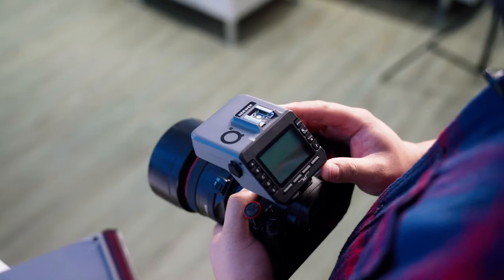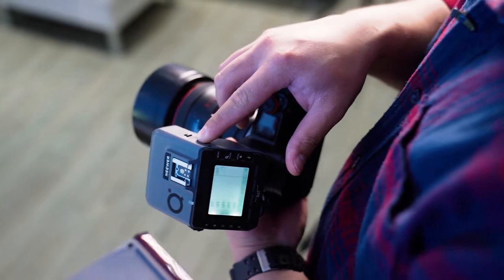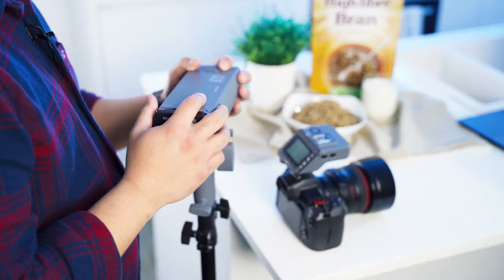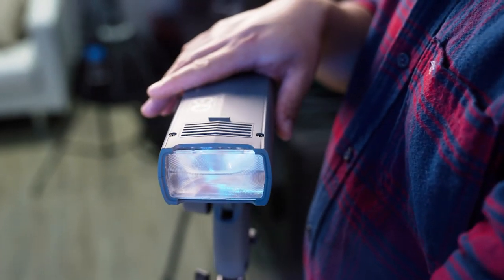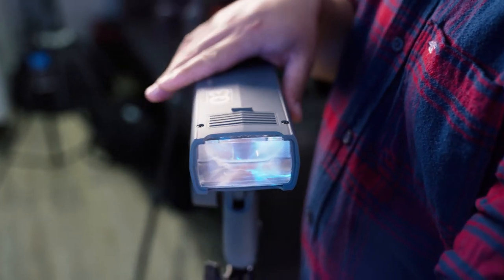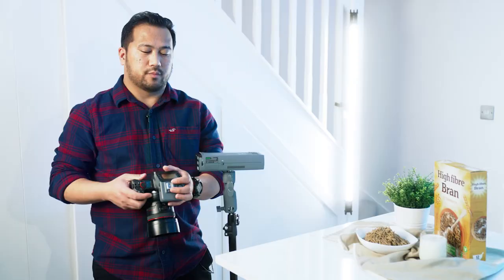Both the Q trigger and the Q3 are made of high quality materials that give a comfortable and natural feel in the hand. The materials used for the Q system also absorb light in order not to affect the shooting environment.